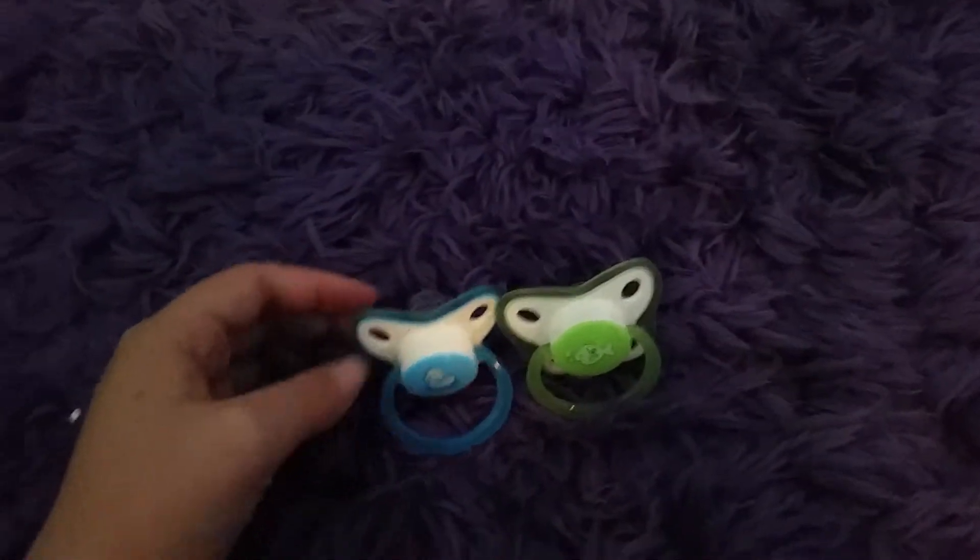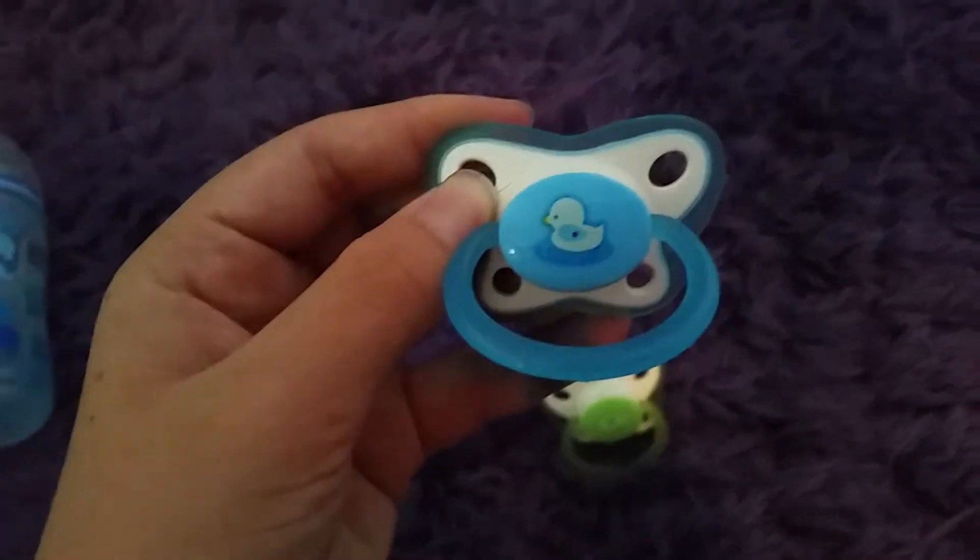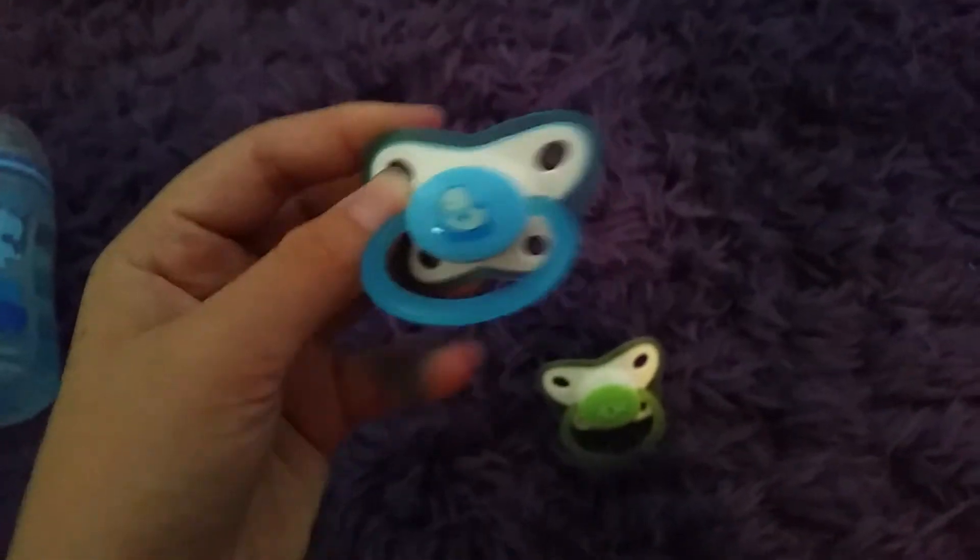So here's the first thing on my haul. It's a passie. And I love this blue one — it's my favorite passie that I got. And then I have this one.